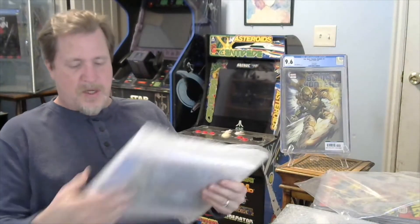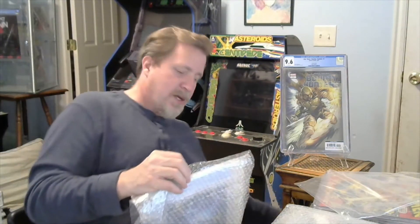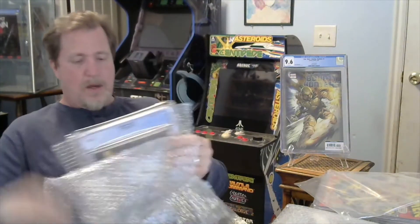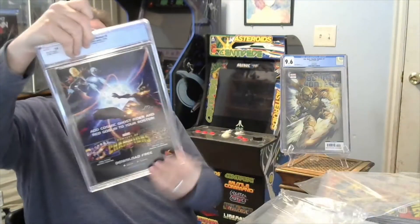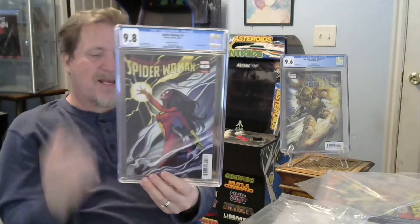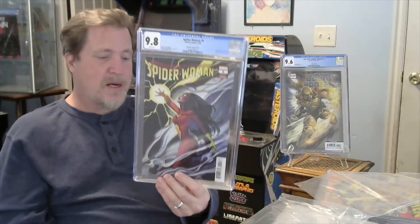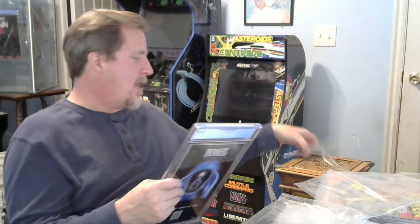This one ran me 30 bucks — I got it just because I thought the cover was cool. I have a ton of these books raw because that Spider-Man booth gives them out like candy, but I don't have this one slabbed. It is a 9.8, so I really can't complain about it for $30. This is Spider-Woman number five with the Peach Momoko cover. I just like the cover on it.